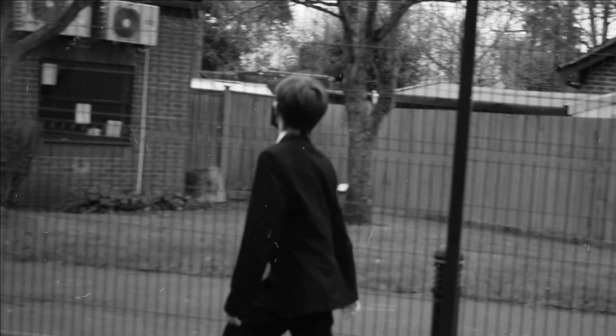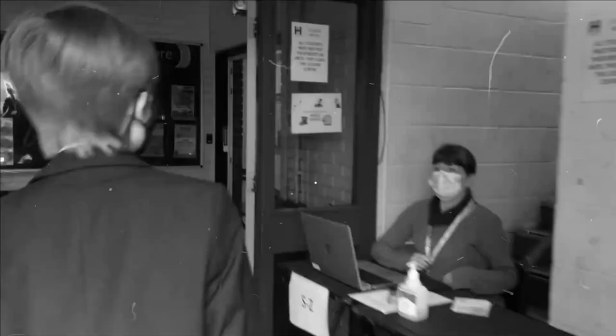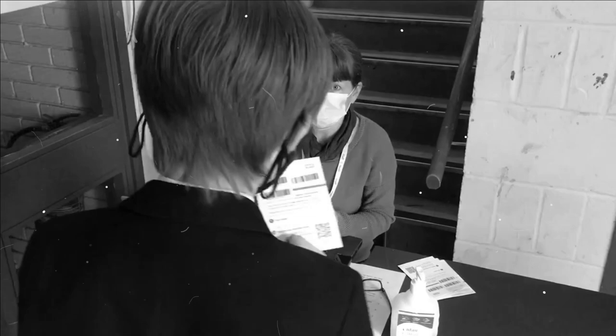Meet Freddy, who's on his way to the sports hall for his very first COVID test. The friendly receptionist gives him a special card with lots of barcodes and things.